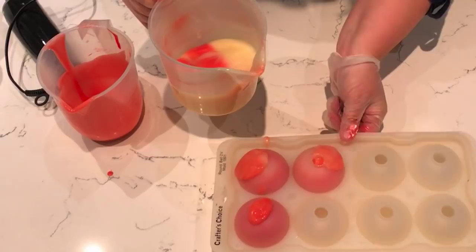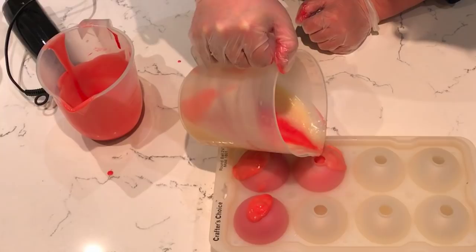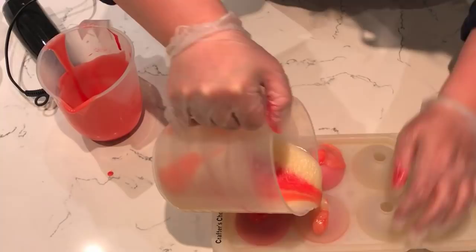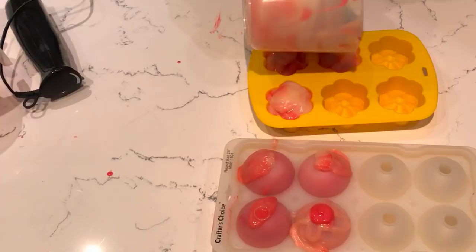Now I've got an air pocket in that one so I'm going to just tap it, and hopefully I can just get a little bit more in there. I'm going to put a question up for you — I would like to know, is pink your favorite color? In the top right-hand corner, let me know. I think my favorite color is probably blue, and I'm going to fill some of these other cavities up with the same mix.